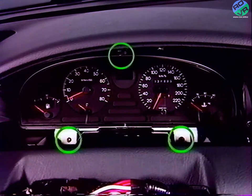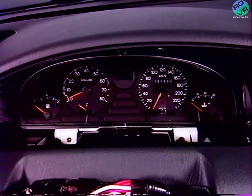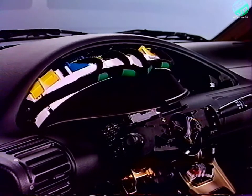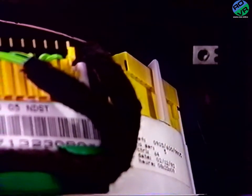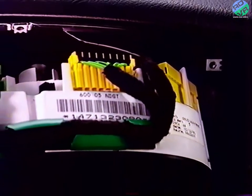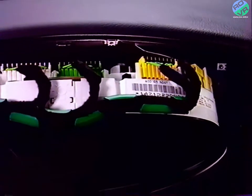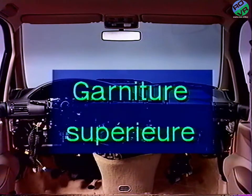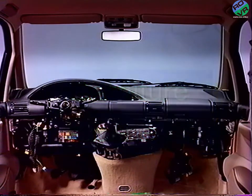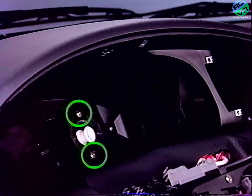Retirez les trois vis du combiné et basculez ce dernier vers l'avant. Dégrafez les connecteurs immobilisés par des ergots, ainsi que le faisceau électrique, puis retirez le combiné. Dégrafez les deux vis du guide de câble de compteur et poussez le guide hors de son logement.